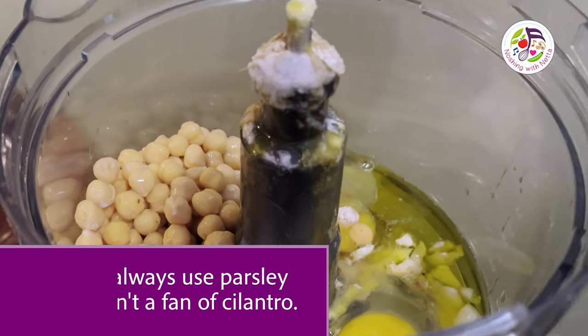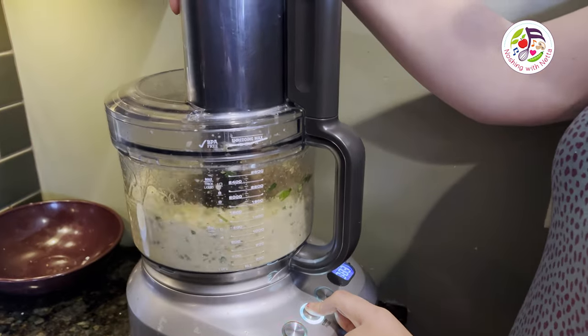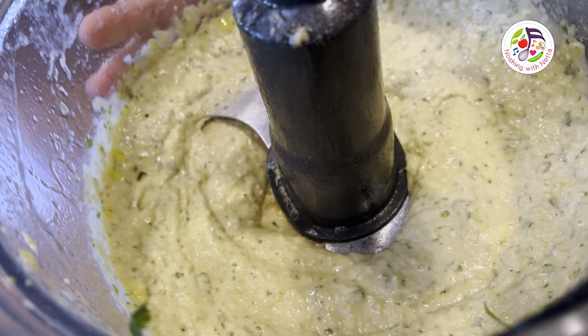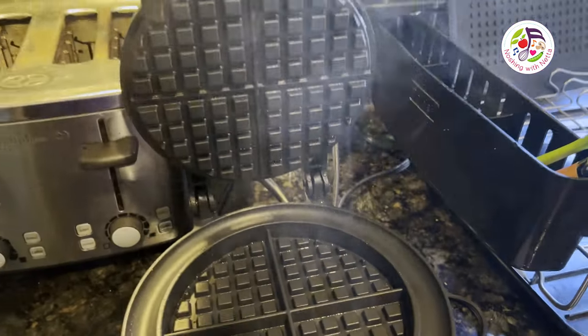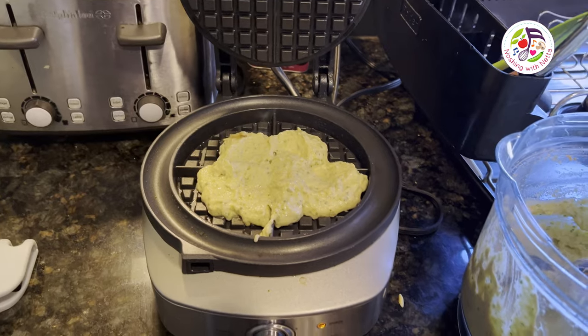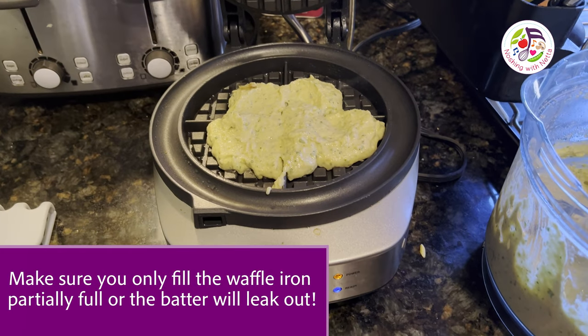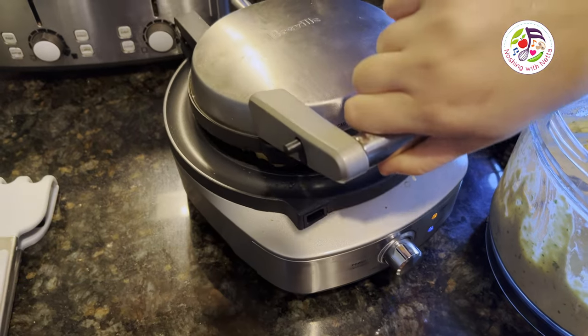And now we blend. Look at this beautiful batter I've made. Here's our waffle iron, ready to go. I only fill it until it's nicely full and I put the lid down gently and evenly.